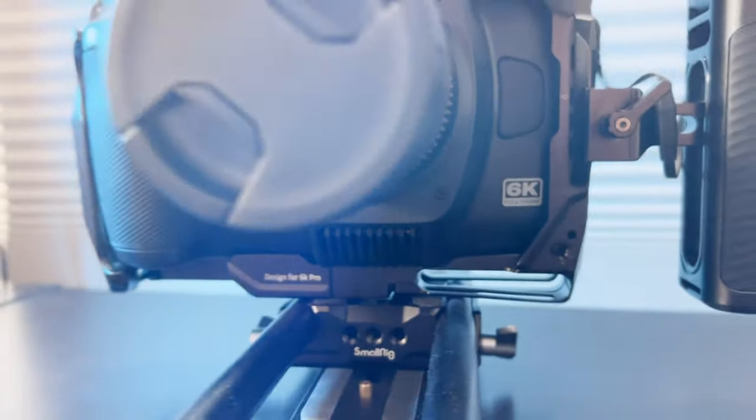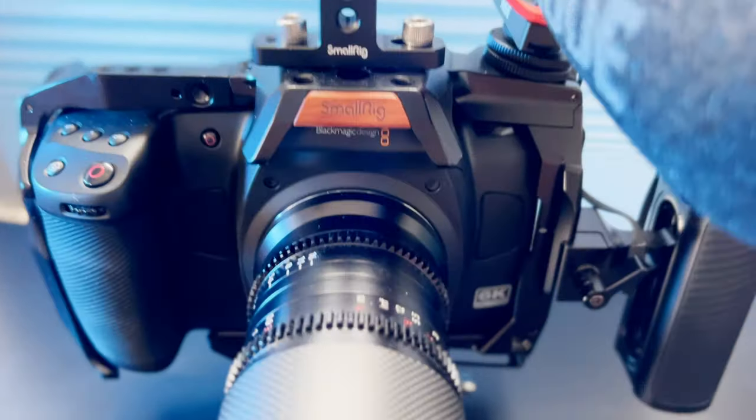There are many features and functions to love about the Blackmagic Cinema Camera 6K, the new full-frame camera from Blackmagic. I wouldn't say that these are necessarily hacks — these are features they certainly advertise and don't hide. But these are features I don't hear talked about a lot, especially when it comes to this particular camera.